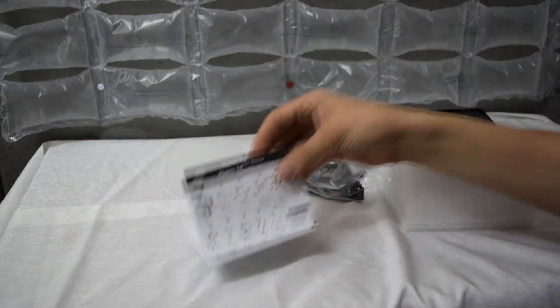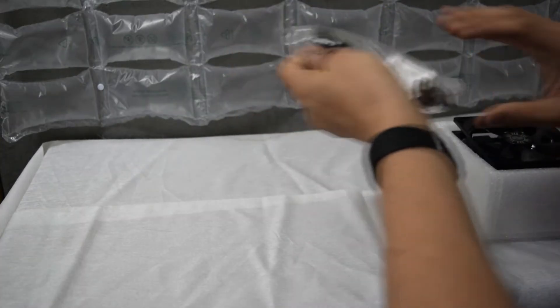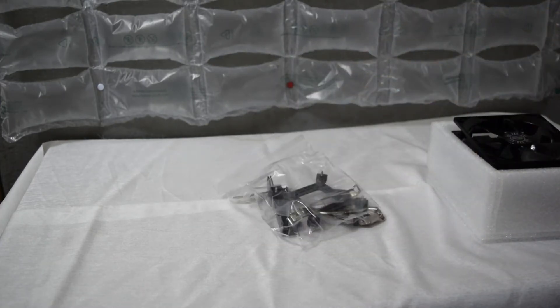Warranty information and user manual — cool, all that's good. It also has some thermal grease in there, that's good to know, as well as the mounting brackets. We'll go to some beauty shots of this thing and read off the specs.